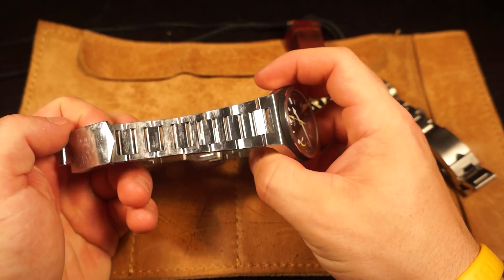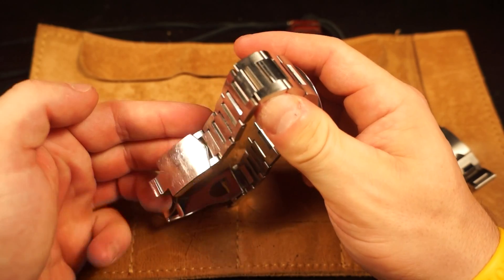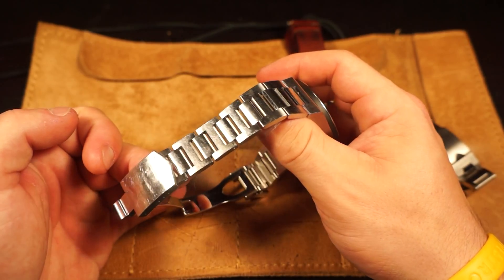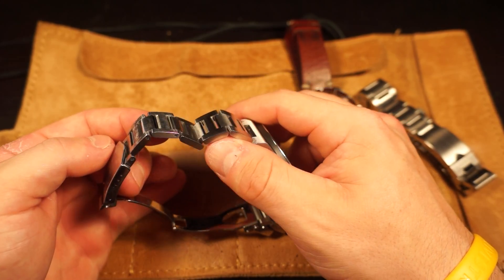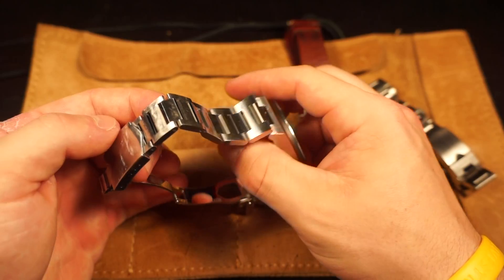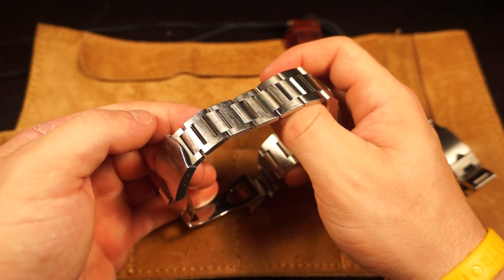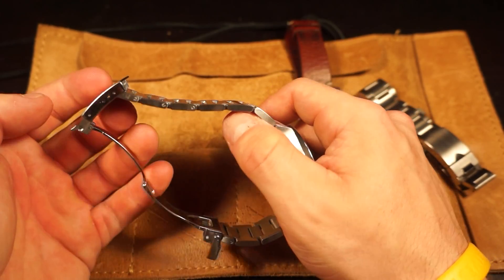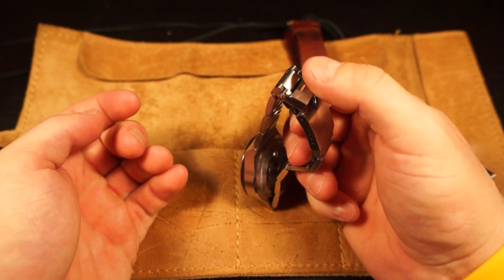The bracelet itself - I can't say enough about it. There's a certain quality, a tangible feel you actually get when handling it, and I really urge you to go check it out at an authorized dealer. There's just something about the consistency and how smooth it feels - it almost feels oiled, but of course it's not. The way the links feel as they bend, everything is so consistent and extremely smooth on the skin. It really reminds me of the iconic Rolex oyster bracelets, and of course it does have the ball-bearing clasp.